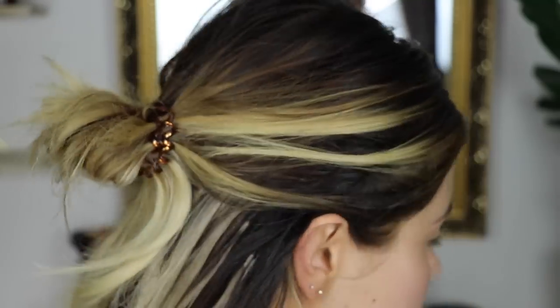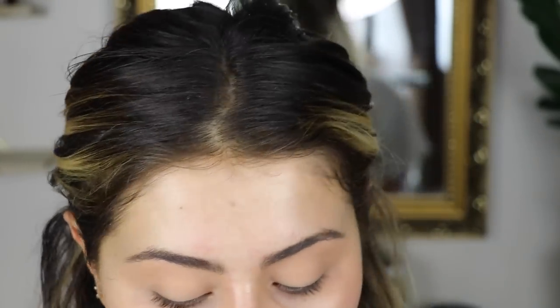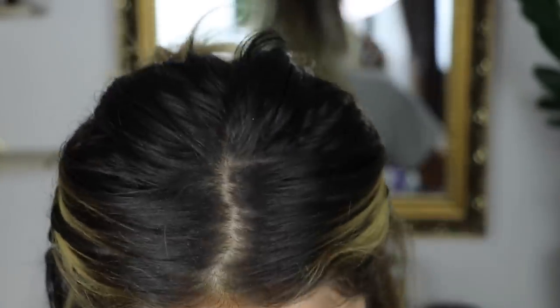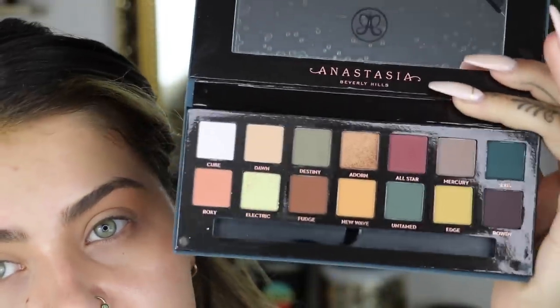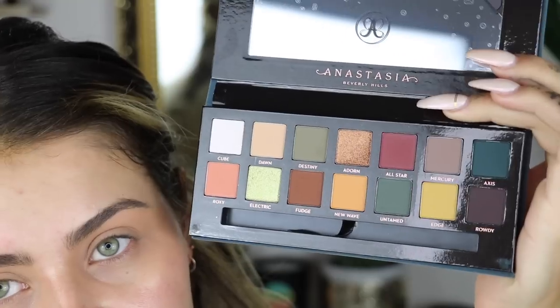Oh, I'm so nervous. Here it is - the Subculture palette. I am a huge fan of the Modern Renaissance palette, I think it's gorgeous. Obviously there's so much drama over an eyeshadow palette - everyone's losing their shit about it. So here's the Subculture palette. I have literally not touched it apart from the shade Fudge which I swatched, and it looked pigmented. It looked fine. And we're just going to use it.